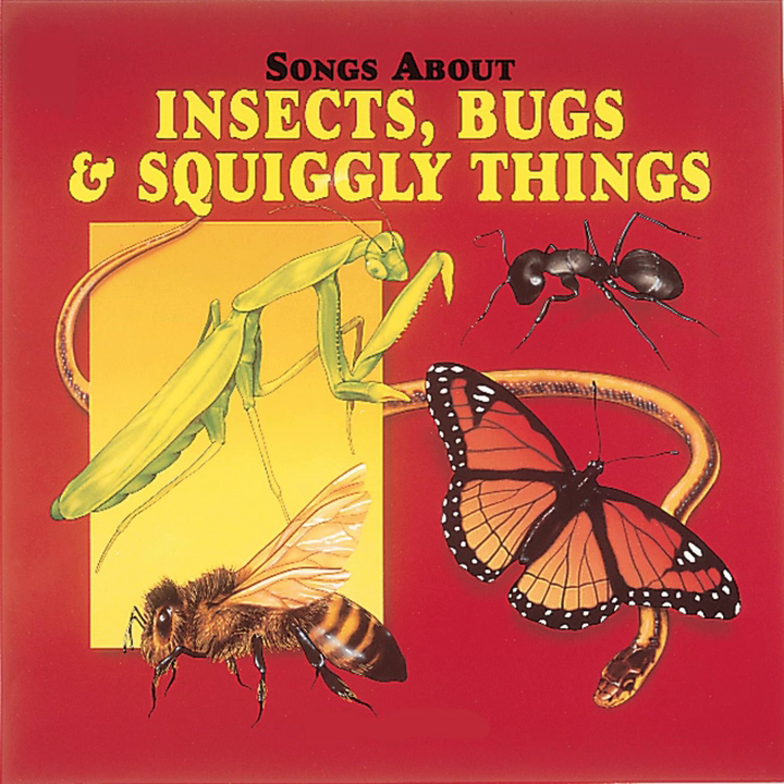The queen has just one job in the hive. She is everybody's mother — that's her job and no other. She lays all the eggs in the hive.